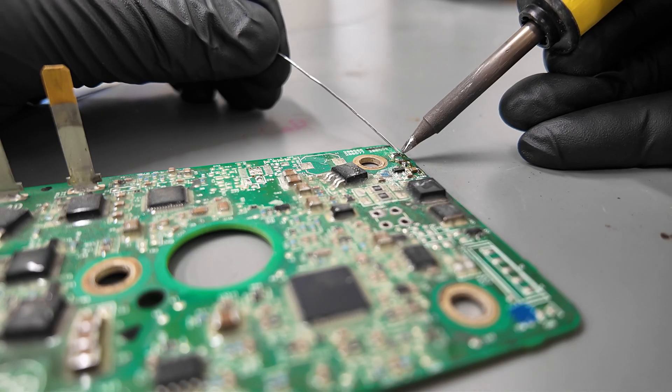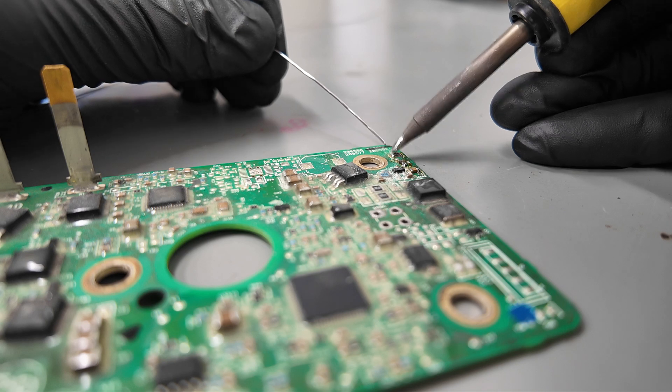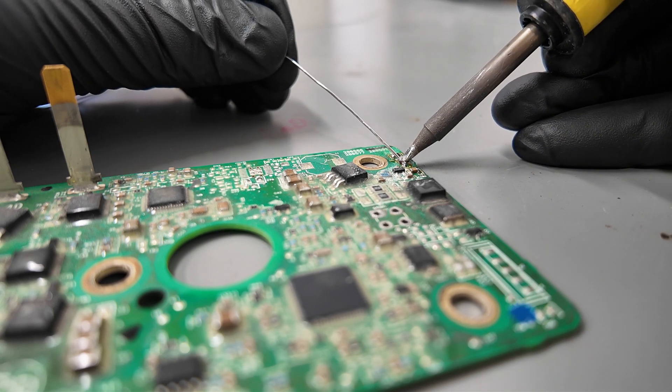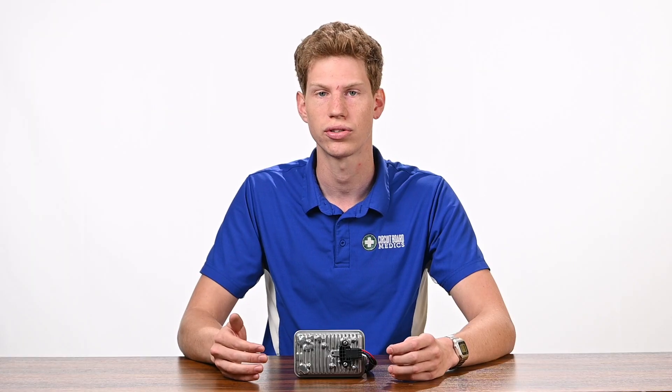Failure of the turbo actuator can result in a noticeable decrease in vehicle efficiency, not to mention a frustrating driving experience. At Circuit Board Medics, we've developed a process to remanufacture the L5P actuators to function better than new. We've fully rebuilt the module, both electronically and mechanically, to address the shortcomings of the original manufacturing process.